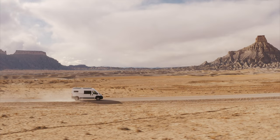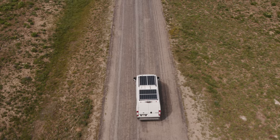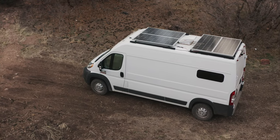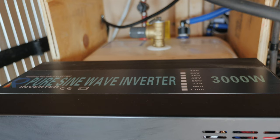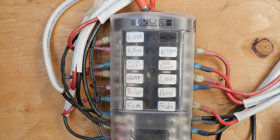Hey everyone, I know it's been a while since we've made a van video on this channel. Today's video is going to be all about our van's 800-watt fully solar electrical system. At this point we've been living in our van for almost two years full-time, and because of our fully off-grid solar setup we haven't had to pay for electricity, propane, or water in that entire time. We have a pretty robust electrical system: 800 watts of solar, a 700 amp-hour AGM battery bank, and a 3,000-watt inverter.